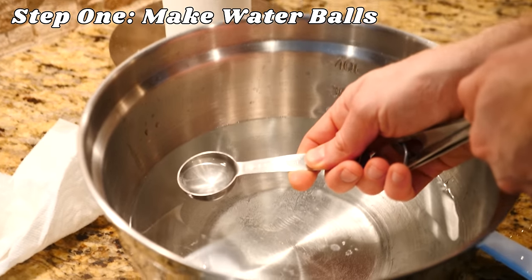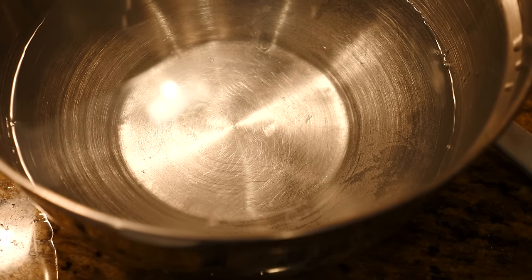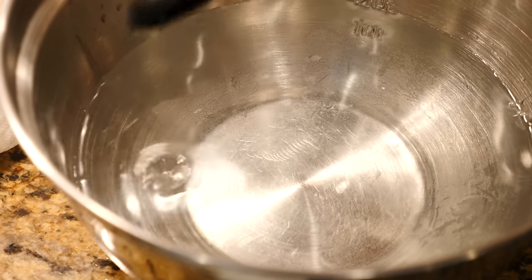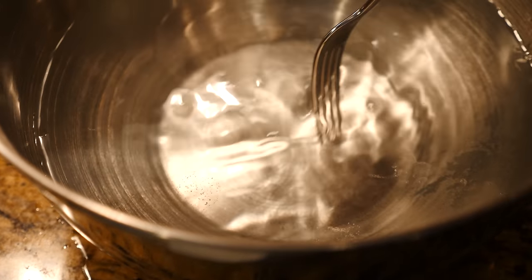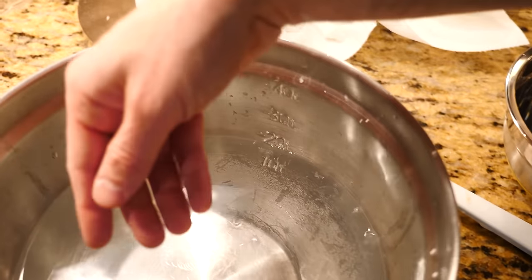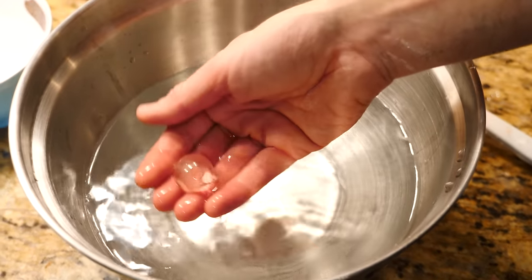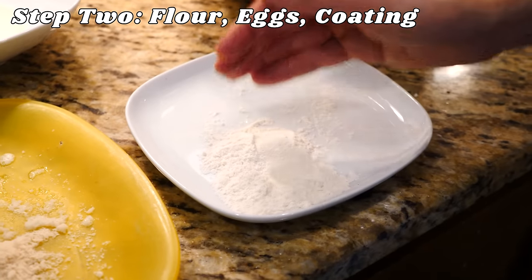Welcome to my cooking show! Today we're making deep fried water — this works really well for those of you who aren't looking to add a lot of calories to your diet but still like water. We plop them in, do a slightly smaller one here. You can't see them but they're definitely in there.